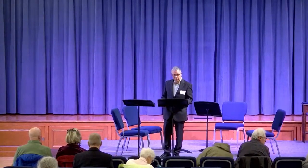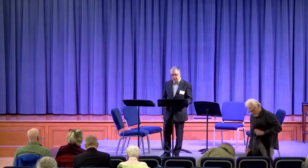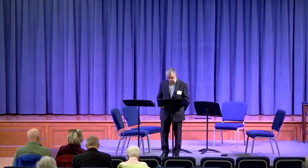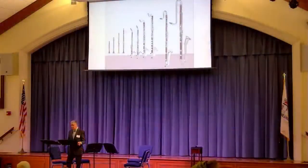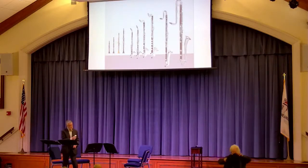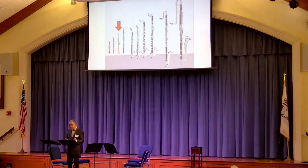Today we have a prominent clarinetist playing a prominent clarinet work, the Mozart Quintet. I thought today I would talk a bit about the clarinet and the history of the clarinet. The clarinet family is the largest of the woodwind family. The smallest one is the E-flat soprano, and that larger one is the B-flat contrabass. The one we're concerned with today is the B-flat clarinet.